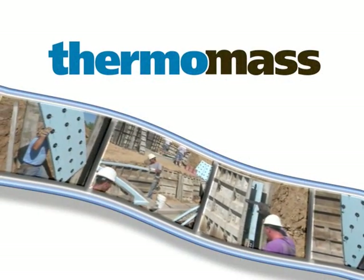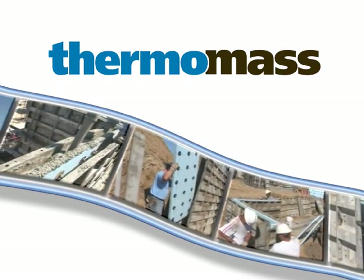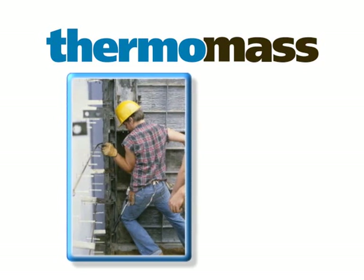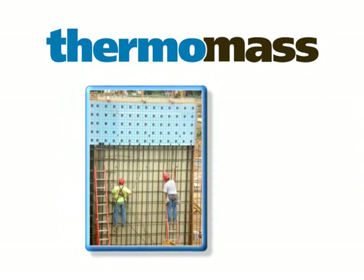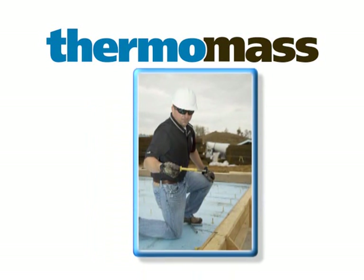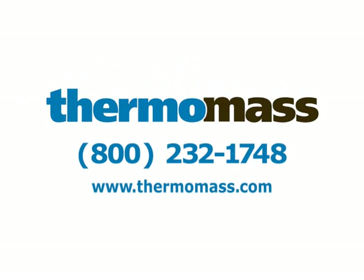Thermomass System CIP offers a breakthrough opportunity for concrete construction that will make a significant impact on the way concrete structures are built. Thermomass has a long history in concrete construction and we believe that System CIP is a superior product for both the contractor and the owner alike. Add to that Thermomass' technical expertise and sales support and we can create a truly better way to build high-quality concrete structures. To learn more about System CIP, give us a call and take the next step towards the future of concrete construction. Thermomass System CIP.